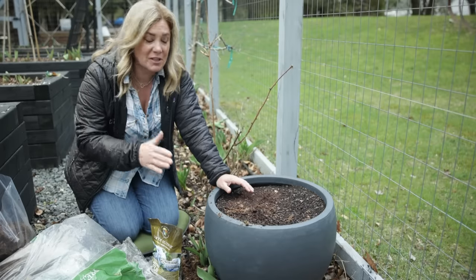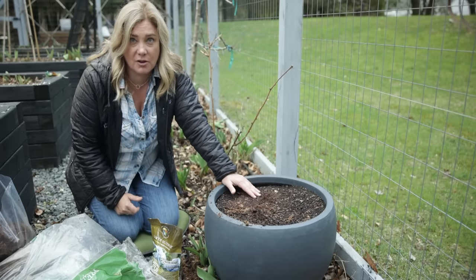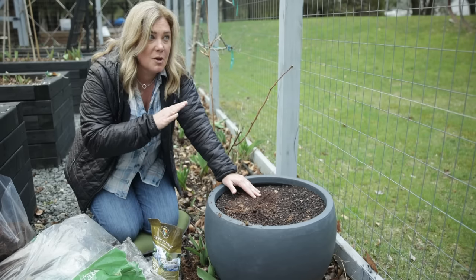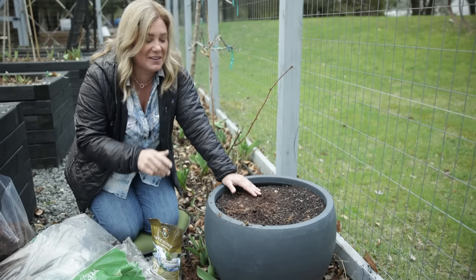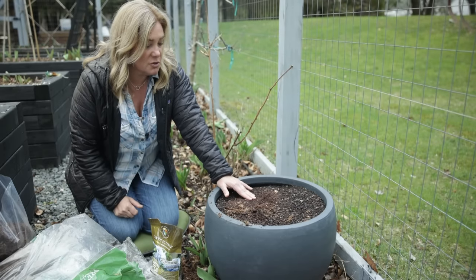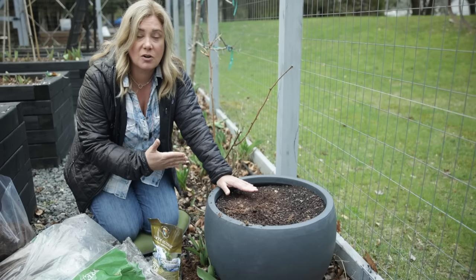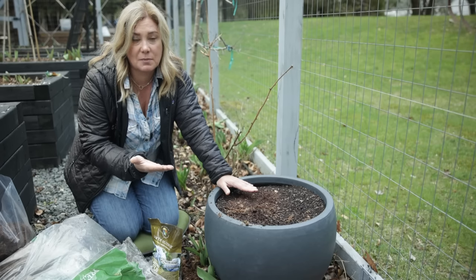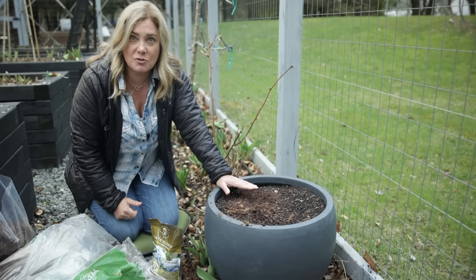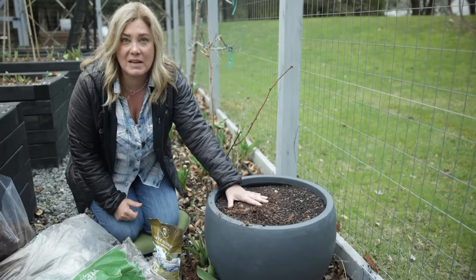I've gotten ahead of you a little bit here because I have already prepared the soil — in fact I did this about a month ago, and had I really been on my game I would have done this about six months ago, but I don't have that kind of planning ability. The one difference I'm doing here with my blueberry soil is that most blueberry container mixes start with about 50% sphagnum peat moss, which is acidic. I am trying to avoid the use of peat, so I've made a peat-free soil here.